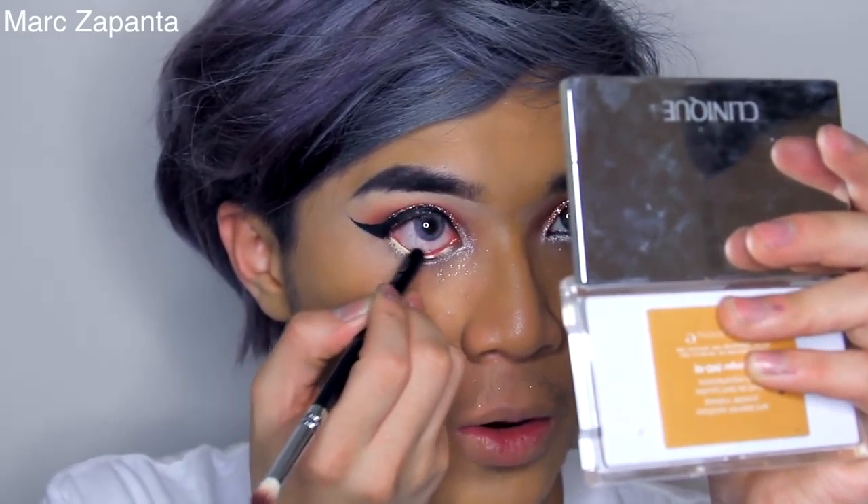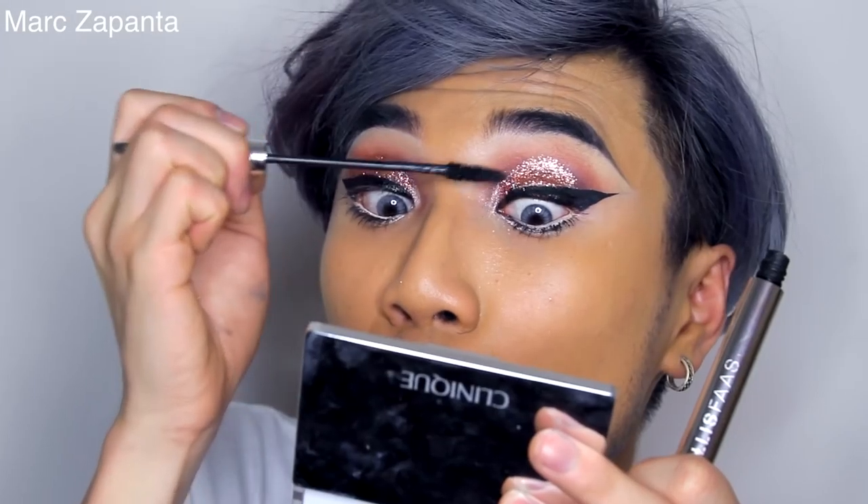After I've evened everything out, I'm going to go in with my Maybelline Colour Tattoo in Crème de Nude again and pop it into the waterline — it looks so nice as a waterliner. Then I'm going in with my Alice Farce Mascara, popping on my lashes. I've got glitter all over my face, so I'm going to gently brush it off with a spoolie brush — I won't get every single piece because that's impossible, but I'll grab as much as I can.